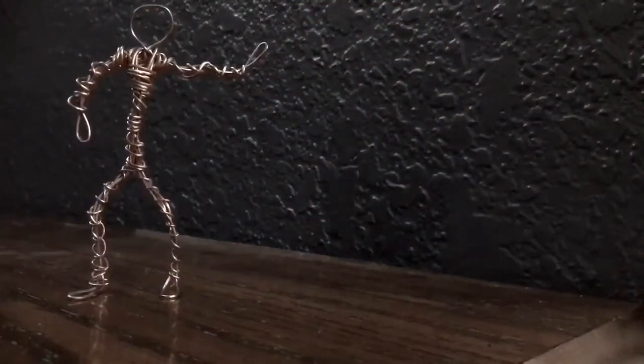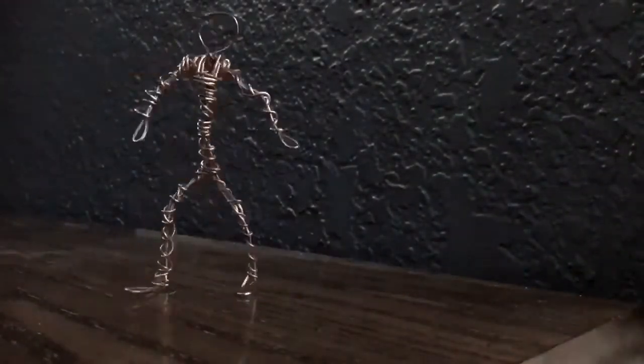I also did a stop motion animation with one of my wire guys. I think it's time to dance! Go ahead and dance with me — see if you can do these moves. Let's spin, arms up, spin again.